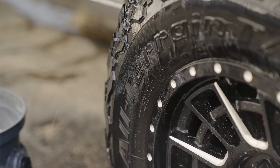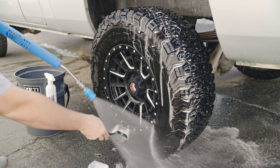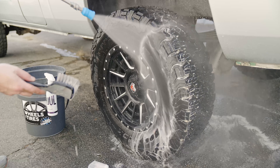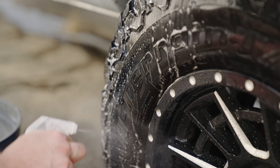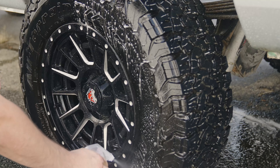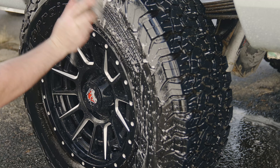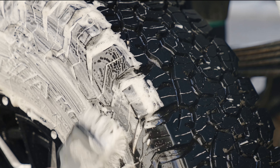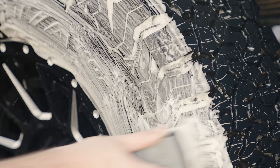Once the tire is scrubbed, we're going to rinse it one more time and examine our work. The idea is to continue this process until there is literally no more brown coming off that tire. Using more Force, I'm spraying it on and looking for browning on initial spray and more browning on scrubbing. I'm going to keep scrubbing that Force into the tire until that foam is as white as it can be — that's going to tell me I have a very, very clean tire. As you can see, it's getting cleaner and cleaner with every pass.